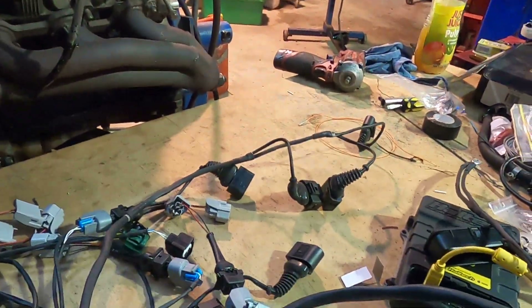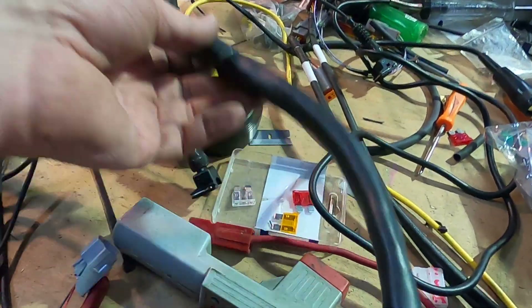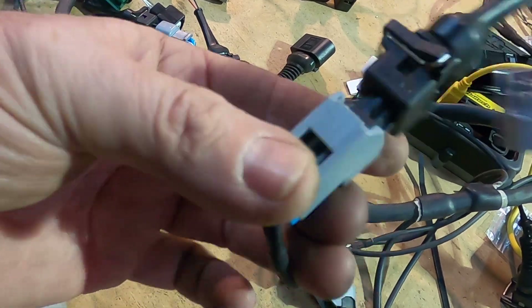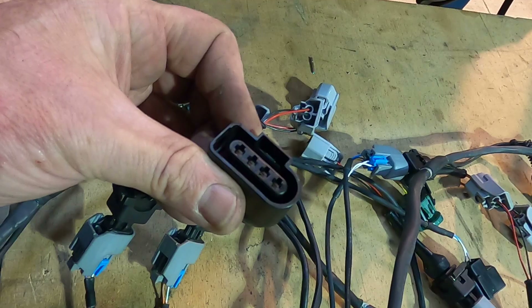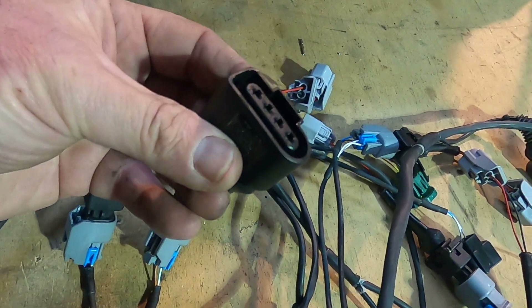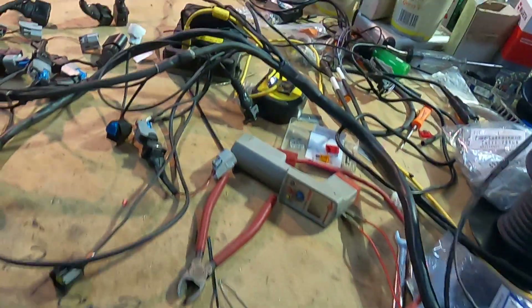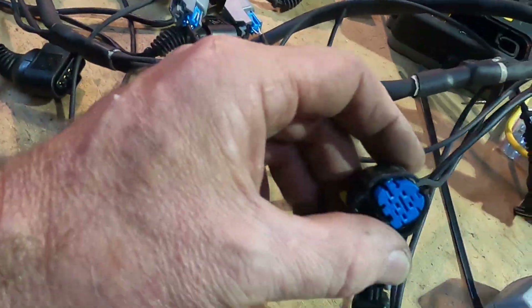What have we got here today? It looks like a Haltech 2500 with EV1 injector plugs and it looks like it's got Vag R8 coil plugs on it, in a left-hand drive configuration because it's going to New York State. Looks like I've got some pressure sensors on it.